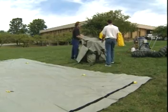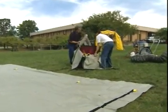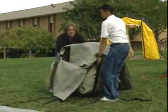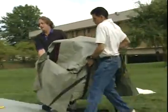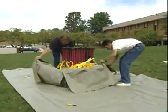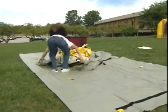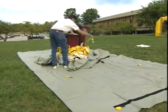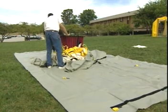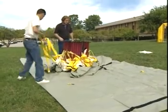Now that the ground cloth is set up, we are going to position the shelter again in the center of the ground cloth and be prepared to set it up. They're removing the bag and pulling the velcro strips down. They're now looking to remove the compression strap, which we call the belly band, that allows you to compress the shelter more tightly when you're packing it up.